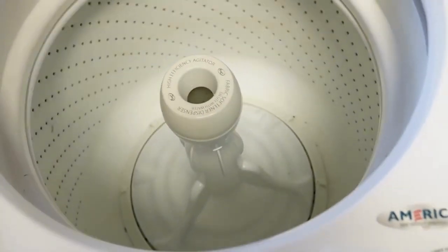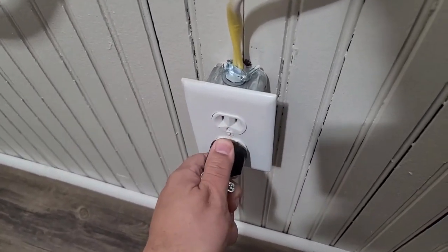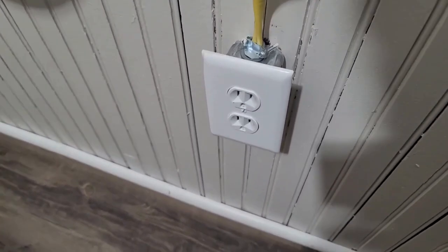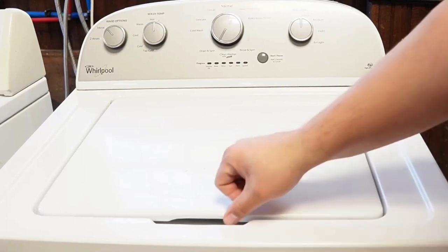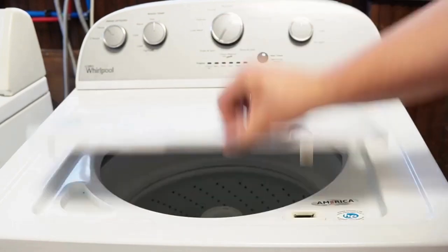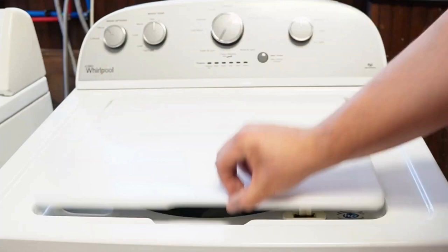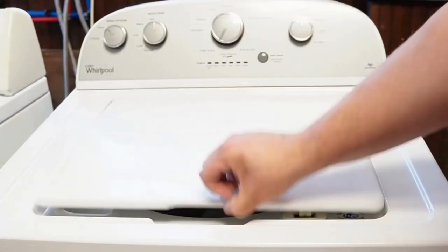Now let's try one more reset technique. First, unplug the washing machine and let it sit for about one minute to drain any capacitors or memory, just like we did the first time. Then plug the washing machine back in and let it sit for a few moments. Then open and close the lid six times in under 12 seconds. This works on some but not all models, and it will issue a reset command to clear any issues with the unit beyond what the reboot or reset mode did with it unplugged.